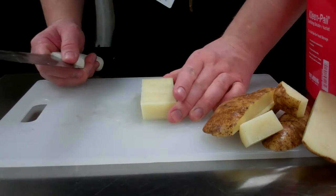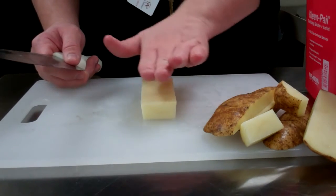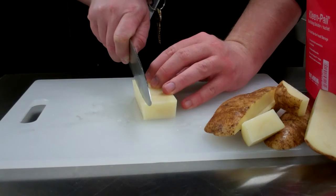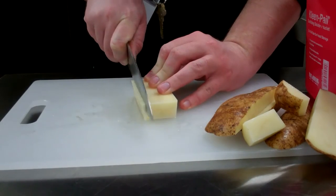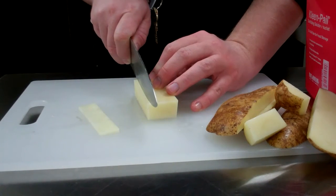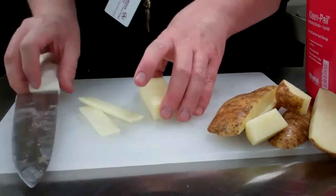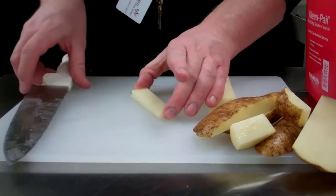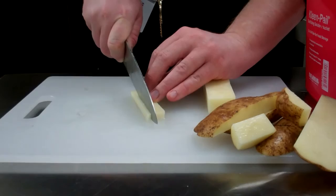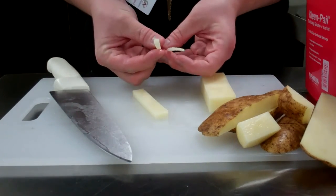We're going to start out with julienne. Julienne is one eighth of an inch by one eighth of an inch by two and a half inches. We're going to take planks off of this squared up potato — you want to cut one eighth of an inch for your plank, and you can do multiple planks on top of each other at one time to save time. Lay those next to each other and cut one eighth of an inch again, and you can see these are julienne pieces of potato.